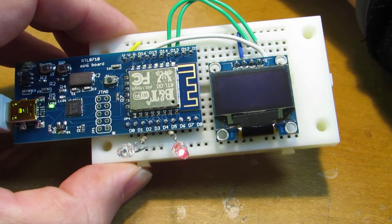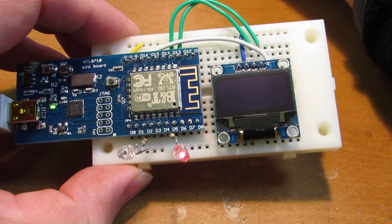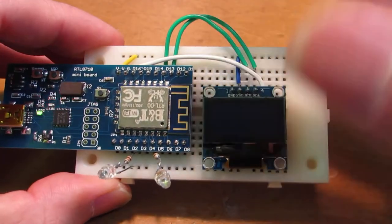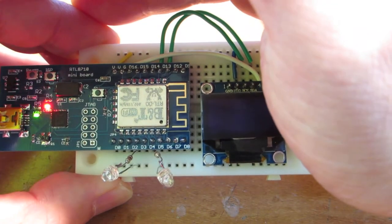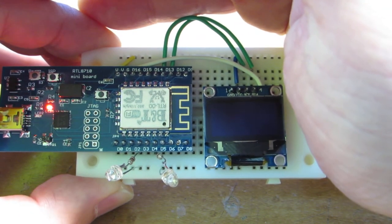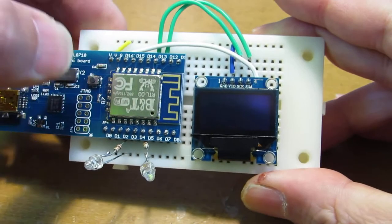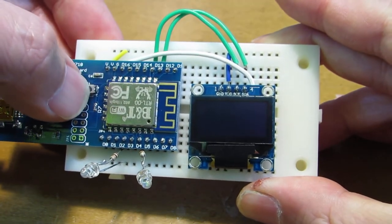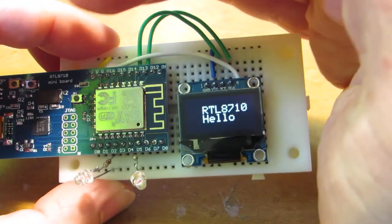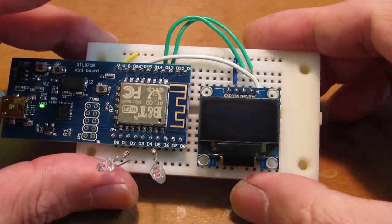Now let's move on — let's test the OLED display. Now uploading. The sketch size is a bit larger than the single blink program, so it takes some more time. Let's reset. RTL8710 — Hello. Just showing characters is not so interesting, so I would like to show you a bit more complex example.